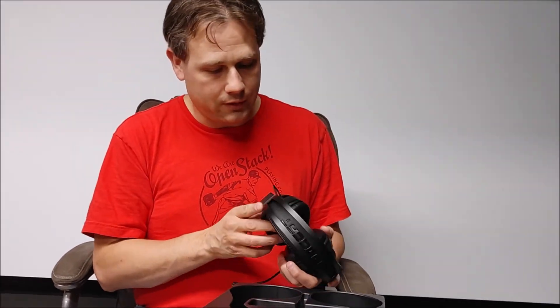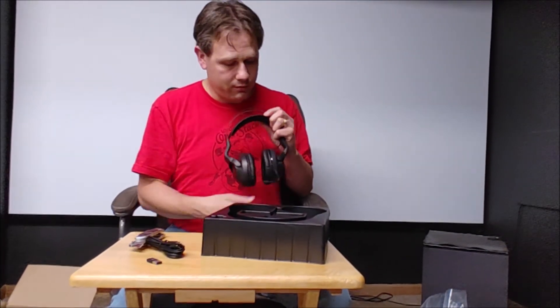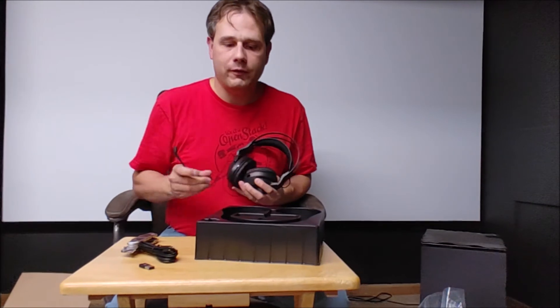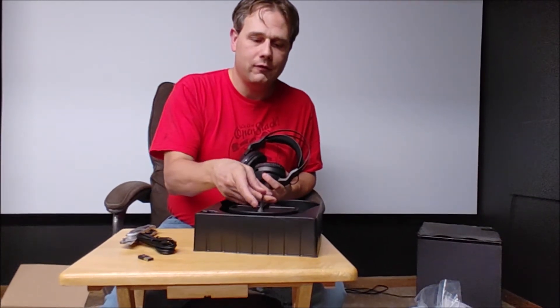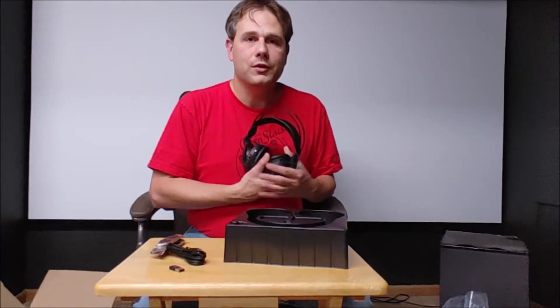Let's see how these feel on my head. I do like this kind of strap — I find it to be very comfortable. They fit my large noggin just fine, and barely fit around my ears since I do have large ears, but they seem like they should be pretty comfortable. Unfortunately, without a 3.5mm jack available right now, I won't be able to test them immediately. I'll give these a fair evaluation and let you know what I think in the full review. Hope you enjoyed the unboxing — take care and God bless.